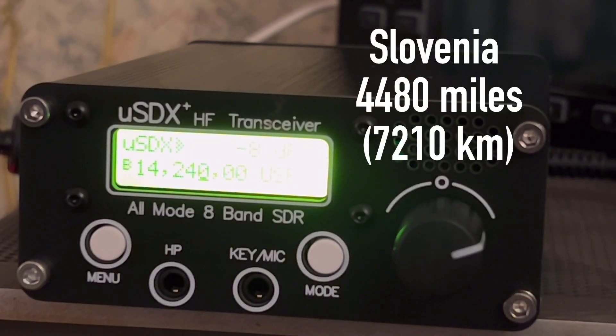I see I got a 5-1 — X-Ray, Q1, then. Kilo 4 Oscar Golf Oscar, QRP. Kilo 4 Oscar Golf Oscar, thank you, QRP. I got a 5-8 in Slovenia, roger. Roger, you're 5-9 tonight into Virginia. This is the first QSO on this new radio, a little USDX Plus here. Thank you.